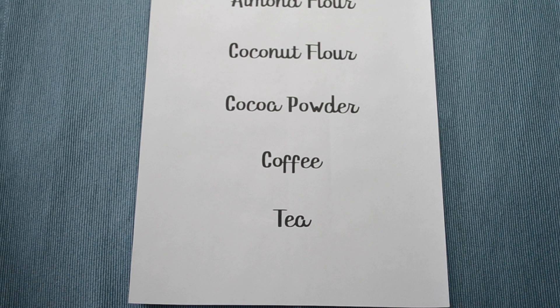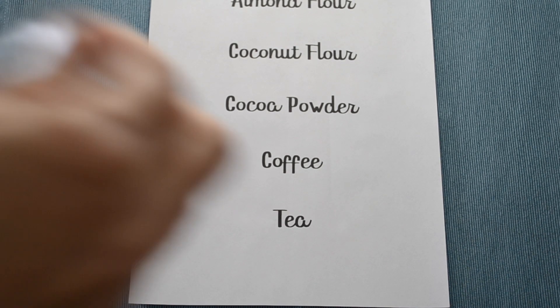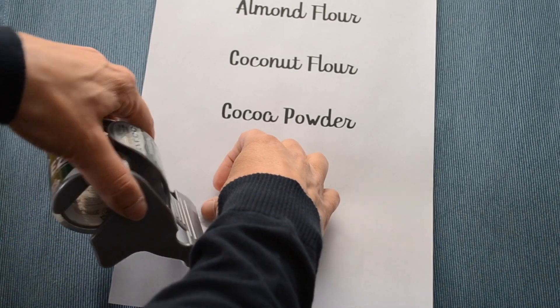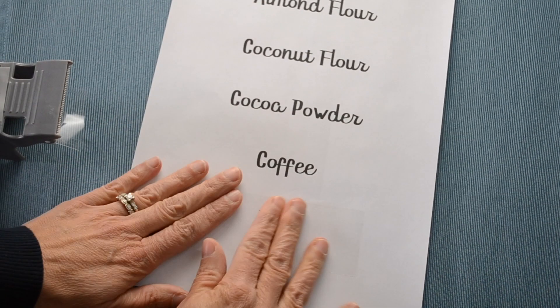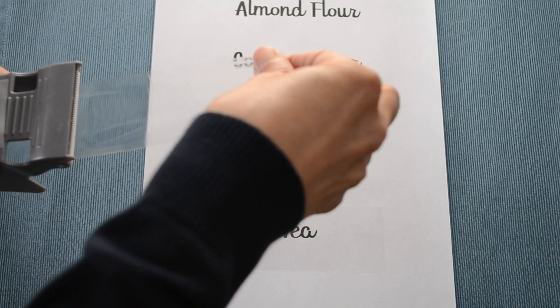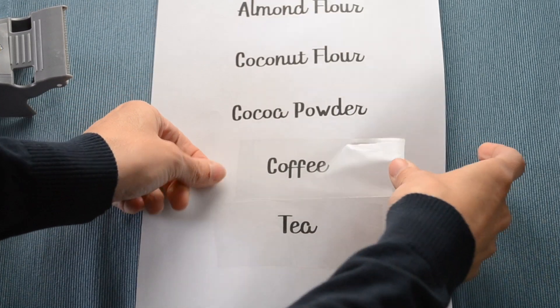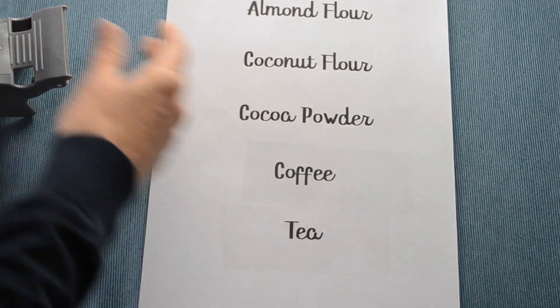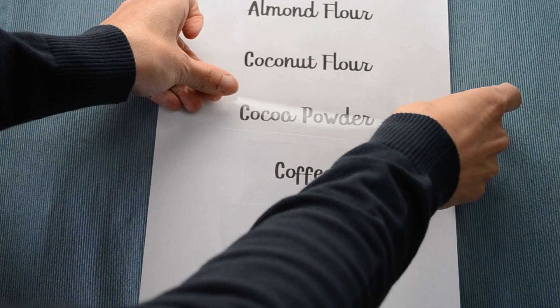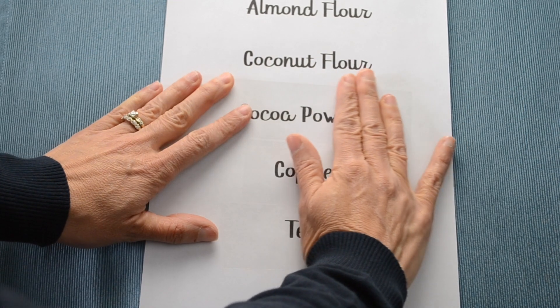First, you want to make a Word document with the pantry labels that you need. Here's the important part: if you print these out and you don't have a laser printer, I want you to run down to Office Depot and make a copy of your labels on a laser copier. It only works with laser ink. Then you're going to take your Dollar Tree tape.